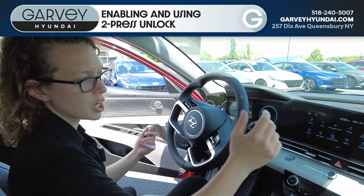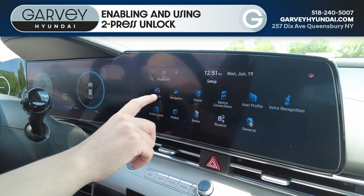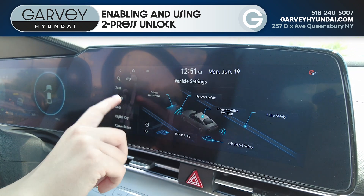You're going to go into the car settings, then set up vehicle, and it's under door settings.